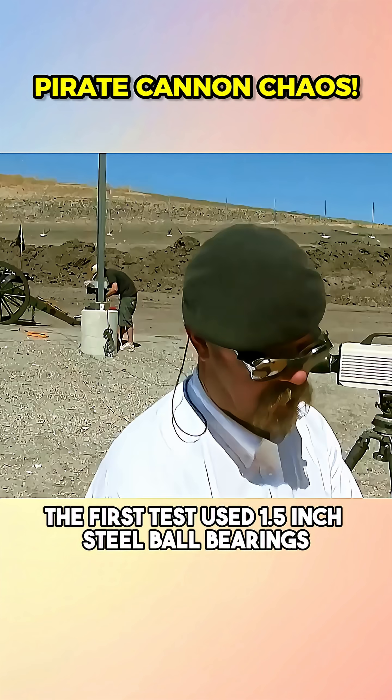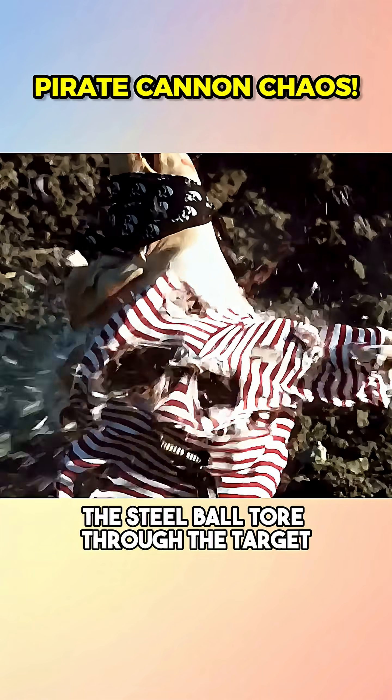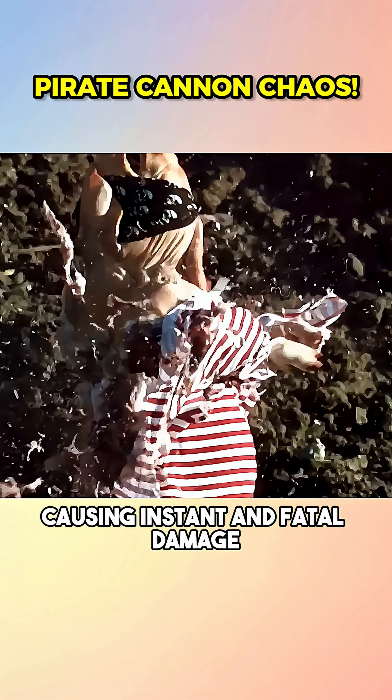The first test used 1.5-inch steel ball bearings, a classic pirate favorite. When fired, the steel ball tore through the target, causing instant and fatal damage.